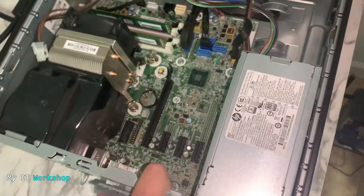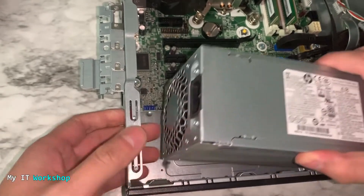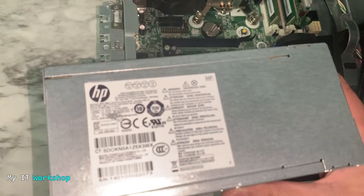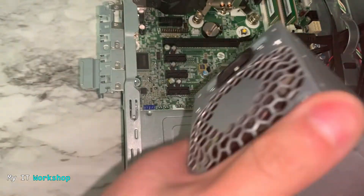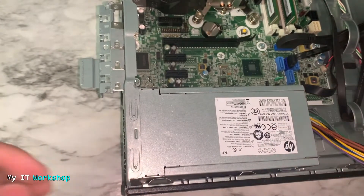We're going to remove the screws pretty quickly, and then proceed to remove the power supply from the case. Once the screws are out, you push the unit toward the inside of the case and that's how you remove it. Now we're going to install the new power supply — this one is secondhand, so it's not brand new.